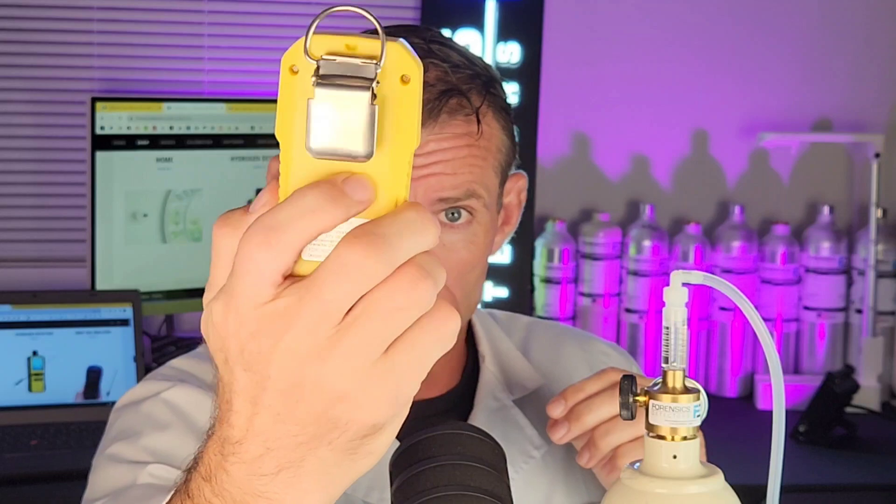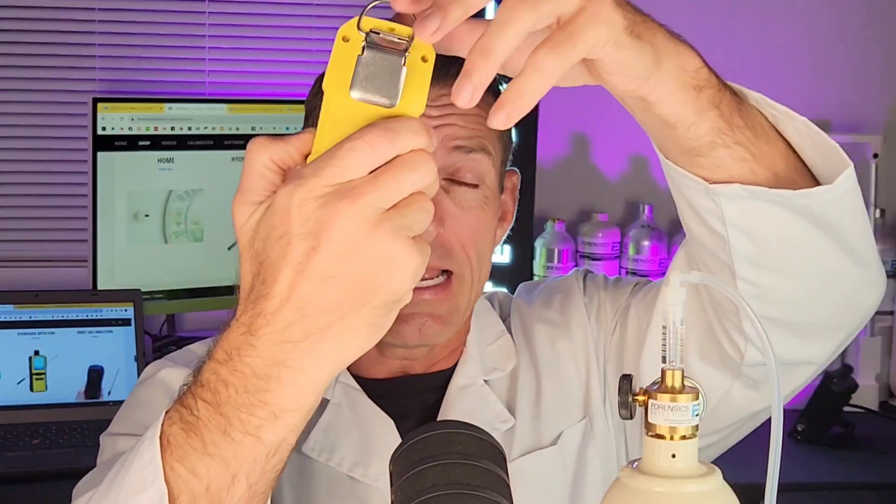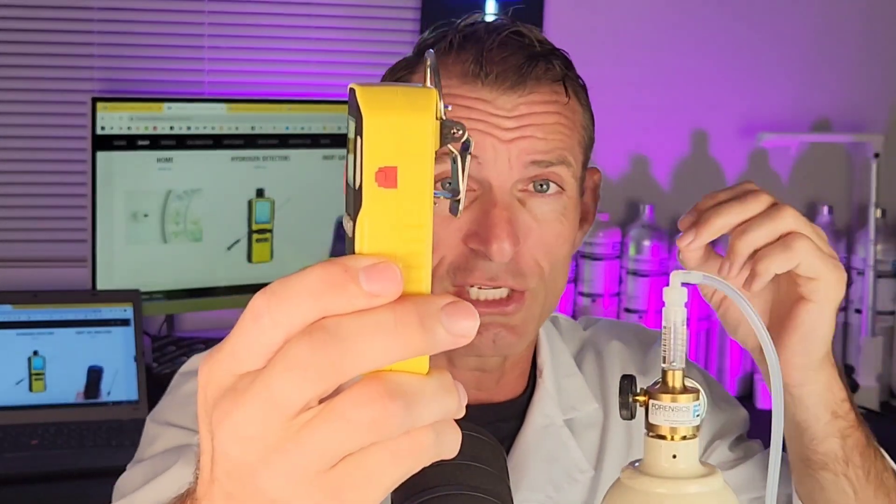Check this beauty out. It's our FD-90A H2. Side profile, ABS housing at the back, stainless steel belt clip — pop it on your belt, pop it on your bag. On the other side, you see your USB recharge port. Beautiful unit with a backlit screen.